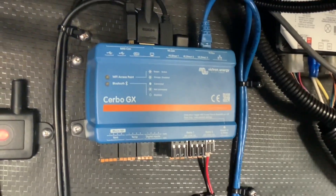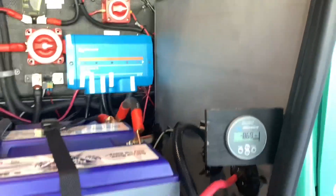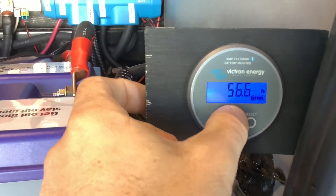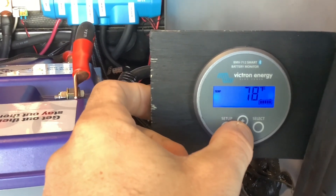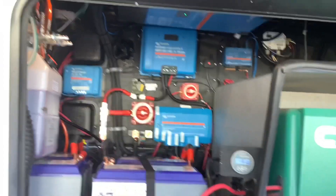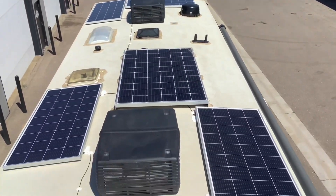This is your Cerbo GX system — this is what monitors all the components in your system, and it will display on the Touch 50 screen. This is your battery monitor. It will tell you your voltage, temperatures, how many hours you have left, percentages — basically all your battery information, including how much you're drawing. You also have one on the inside as well. It's also compatible with your generator to automatically start charging the batteries.